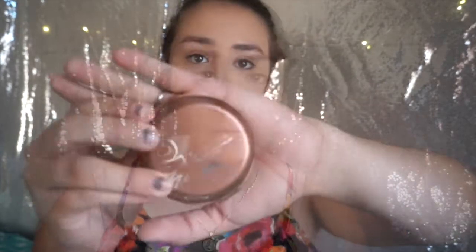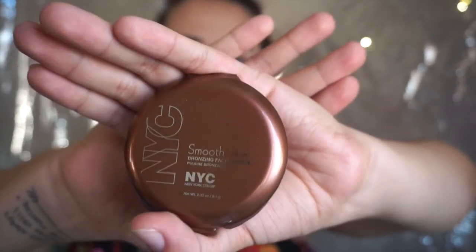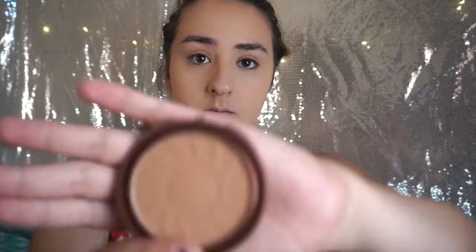With the same brush, I'm going to go in with the Fit Me setting powder and set the concealer so it won't go anywhere. We're going to set under our eyes, on the bridge of our nose, on the forehead — anywhere where you put the concealer.